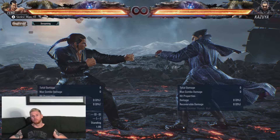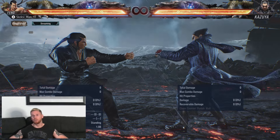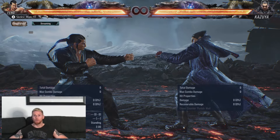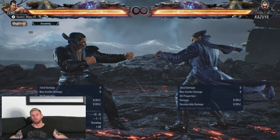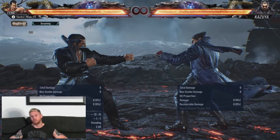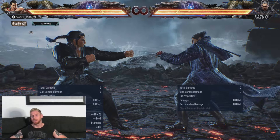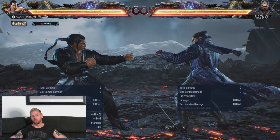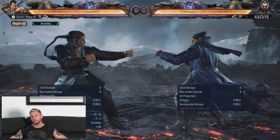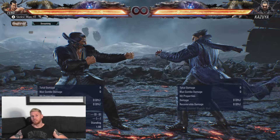There is one more use of Assassin's Bow — Up Forward 3 plus 4 extension 3 — that I wanted to go over, and that is using it as a Shifting Cloud setup, which I mentioned near the start of the video. The extension 3 on Assassin's Bow is minus 6 on block, which fits perfectly into our Shifting Clouds parry window. If your opponent blocks that extension 3, they're more than likely going to try and attack afterwards, and then you're absolutely golden for a Shifting Clouds parry. Here's a demo of that in action.